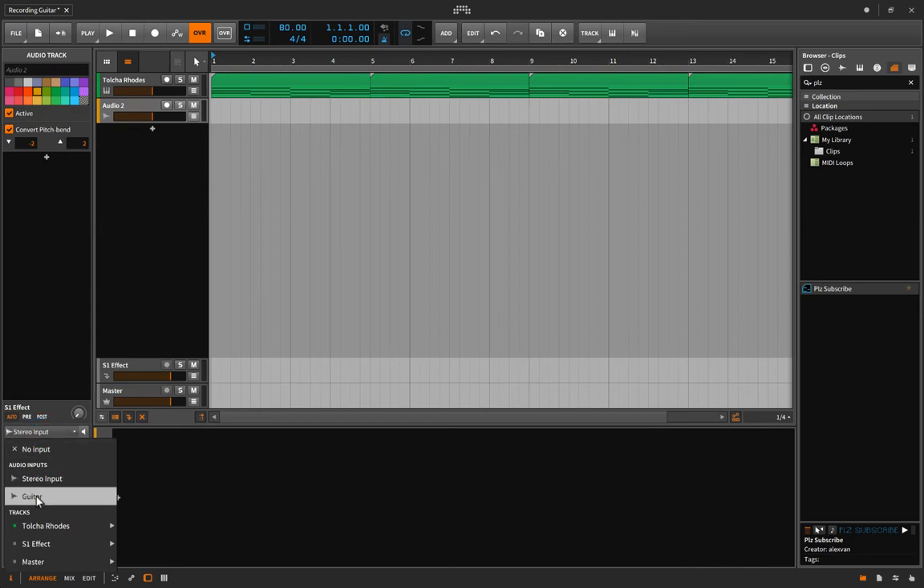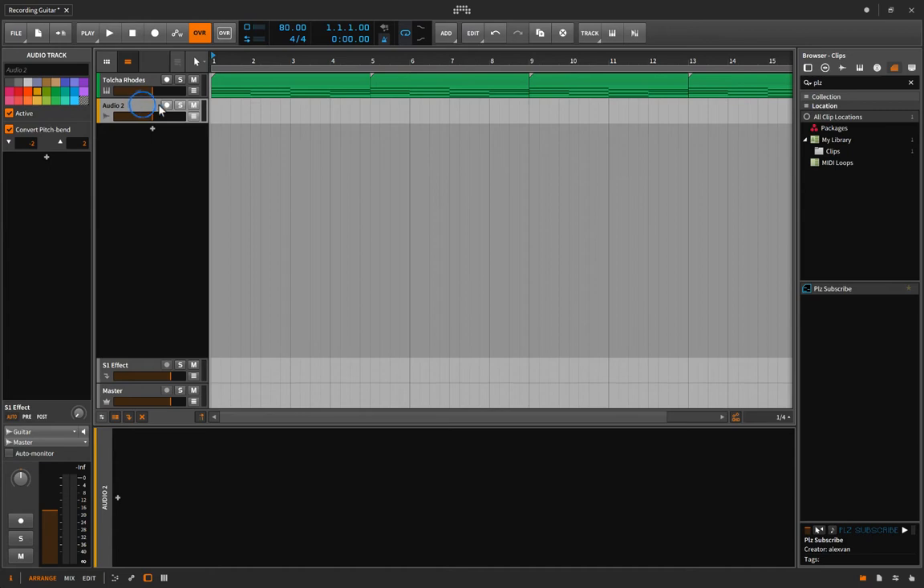Choose your guitar input. When you're ready to record, arm the track — that's basically telling the computer this is the track you want to record on. When you press record up here, you can also do that by pressing F9, and then when you're ready to record you can hit Spacebar or click Play.